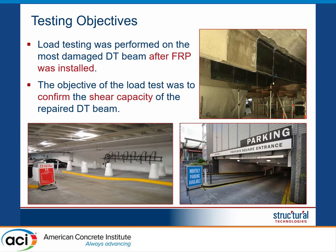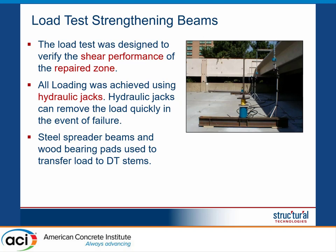Once the strengthening was completed, we had to perform a load test. This load test was very focused — we were not interested in testing the entire double T, only the area in question: the last seven feet of the double T. The test was done specifically to confirm the shear capacity; we were not interested in the flexural capacity of the element.